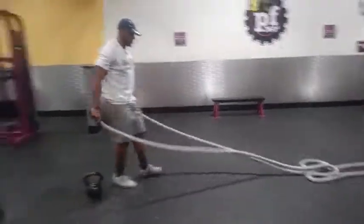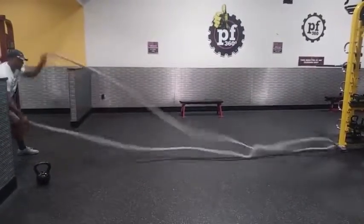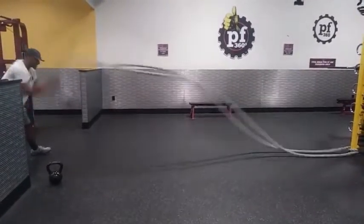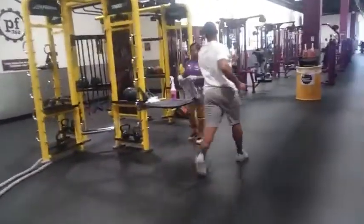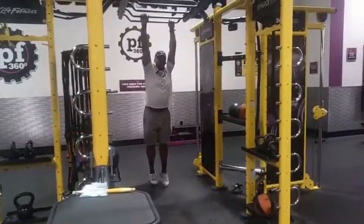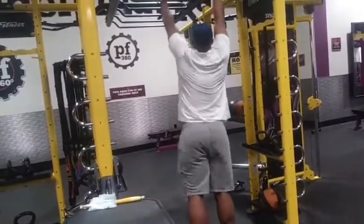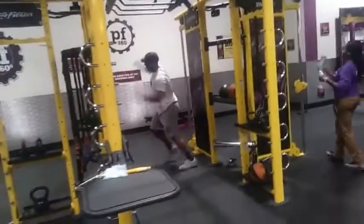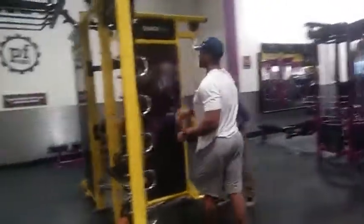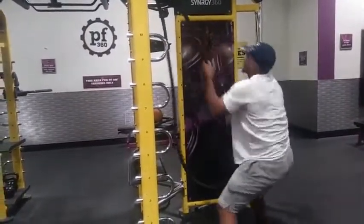We usually start at 10, we're gonna do seven for today. Six, seven, eight. This part is what I thought. I'm going to do three of those. That's a lot harder than I thought. It hurts my hands. That's seven of these. One, two, three, four, five, six, seven.